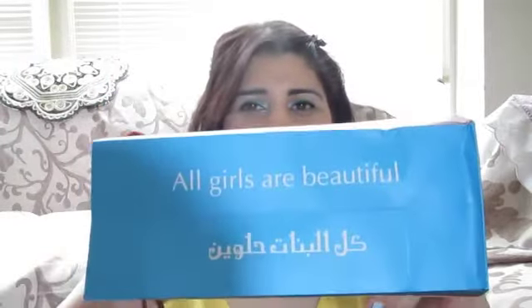Hi YouTubers! This is going to be a Part 2 of my McJae Cosmetic haul. In my first video I showed you some of the bigger items, and in this video I'll show you some of the smaller items. One of the things I didn't show you in my other video was the bag that everything came in — it's a really pretty turquoise bag with cute girly colors. On the side it says 'all girls are beautiful,' because they are.